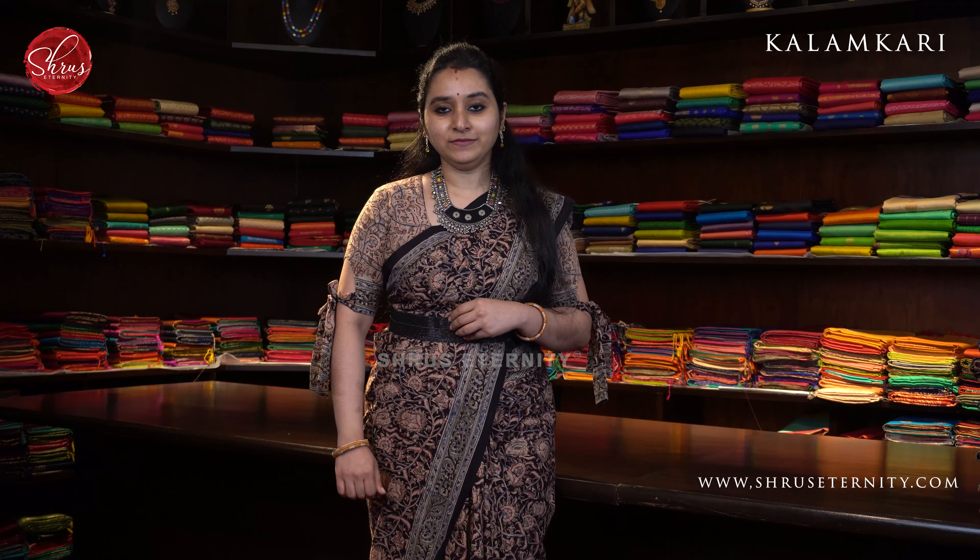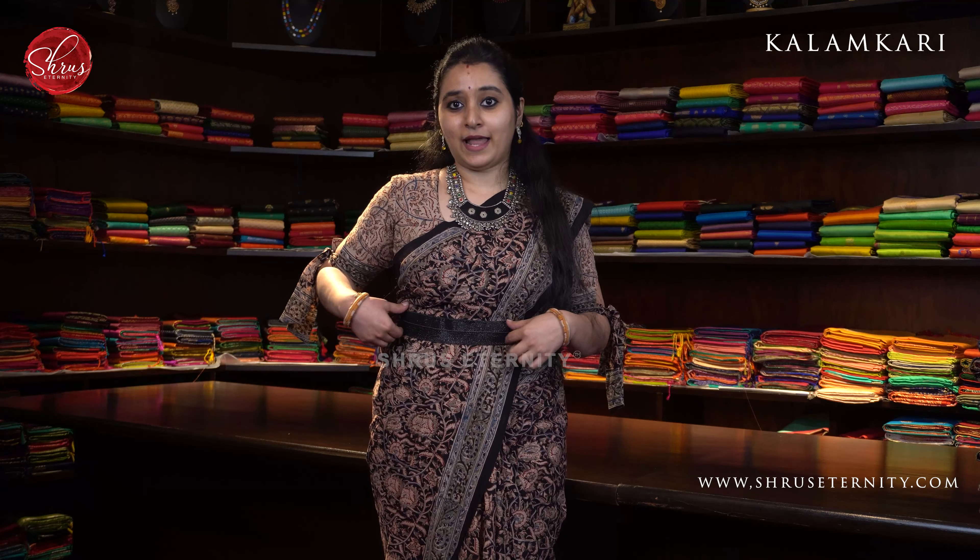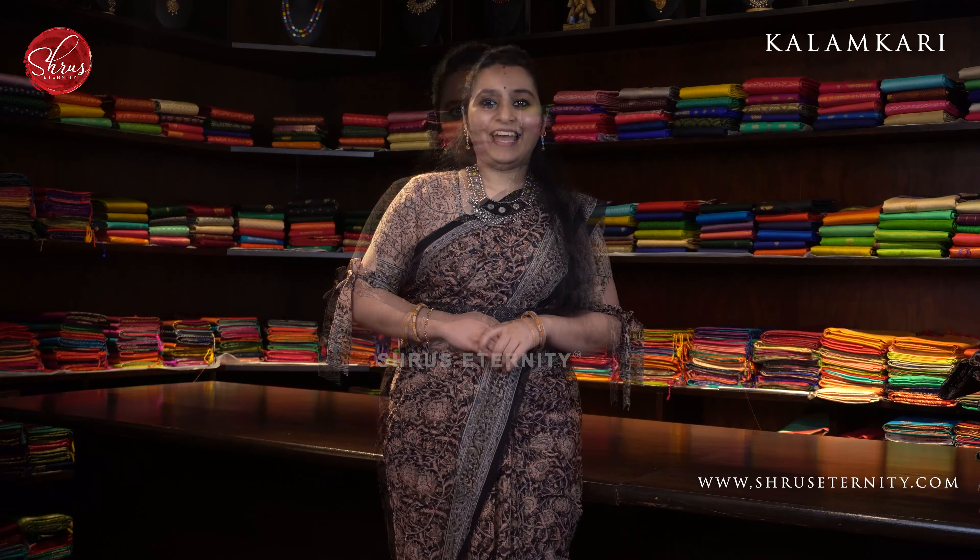It's a black with cream combination. It's got beautiful floral borders on either side of the saree. I've done a pattern for my sleeve and I've also attached a black color belt for the Kalamkari saree. These mull cotton sarees are very easy to carry, they drape really well, and it is a very lightweight saree. You can choose to do a dry clean for the first wash and a shampoo wash from the next wash.